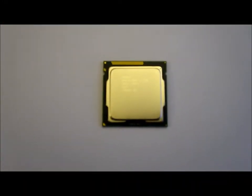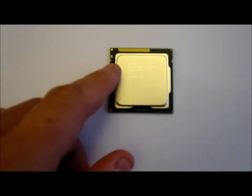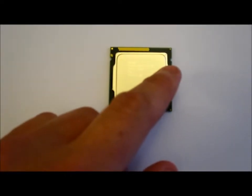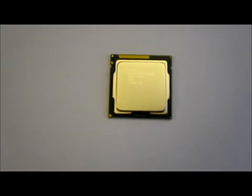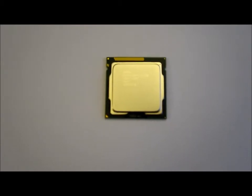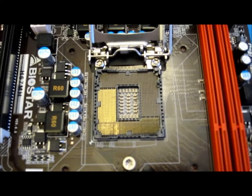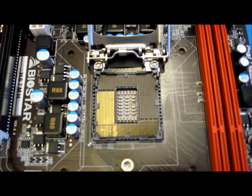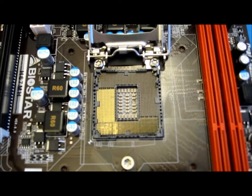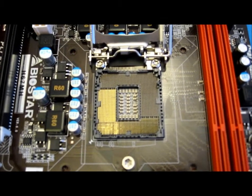When you put a CPU into a motherboard, locate the two little notches — there will be one just there and one just there. You need to find the same thing on the actual socket. I've located my two pins on the socket which are towards the top. Just be careful with the pins and not to touch them as they may bend quite easily.